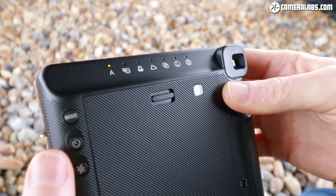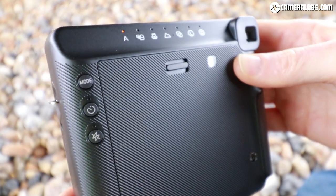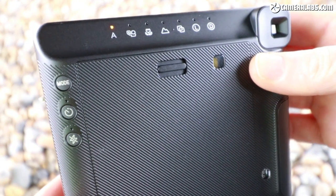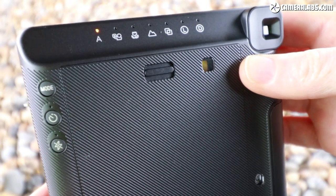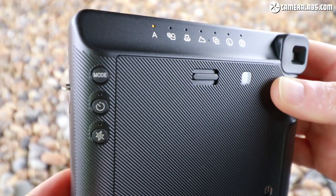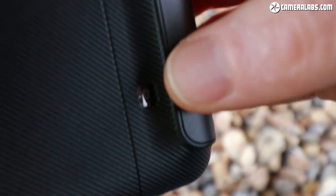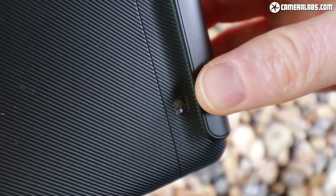There are two other buttons: a self-timer button, which is new to the SQ6 over the Instax Mini format — it's a 10-second timer — and below that a flash suppression button. On older Instax Mini cameras the flash fired every single time whether you liked it or not — you could hold your finger in front of it. On the Instax SQ6 you can properly turn it off. And like other Instax analogue cameras, there's a frame counter in the corner showing how many pictures you have left.